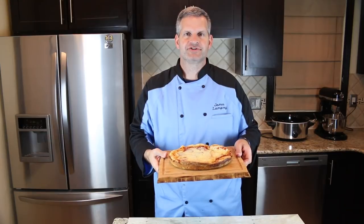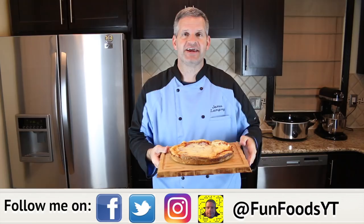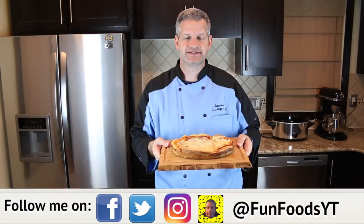Hey everyone, it's James from Fun Foods and today I'm going to show you how to make this slow cooker pizza. Very simple recipe, you can customize it any way you like, and in a couple hours you don't have to do any real work and you'll have a nice lovely pizza. So keep watching and I'll show you step by step how to make this.